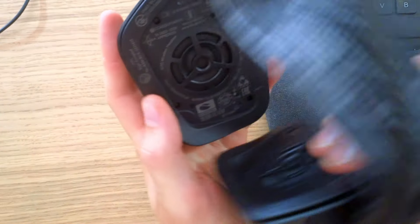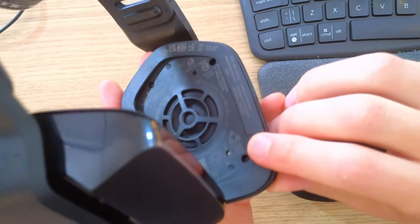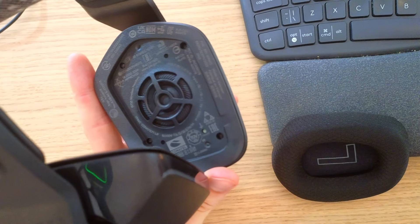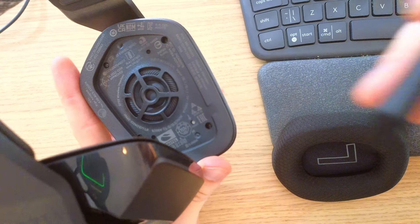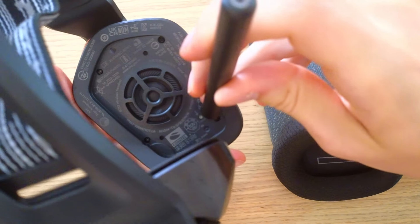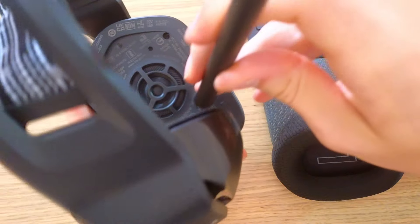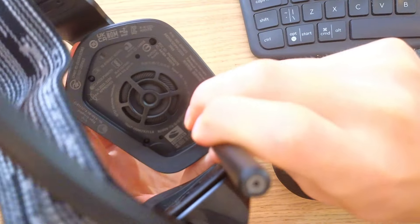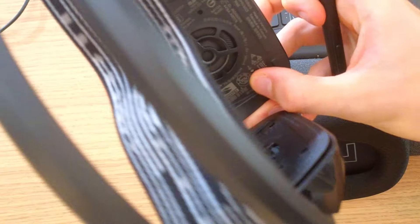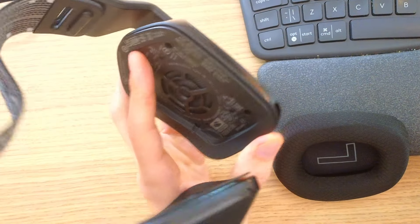Here you are going to find — look at this — on here you are going to find the reset. Do you see it? The small dot there. And what you would do is you're going to take something small that you can like pin out and then you're going to press the reset button. So that's how it works.